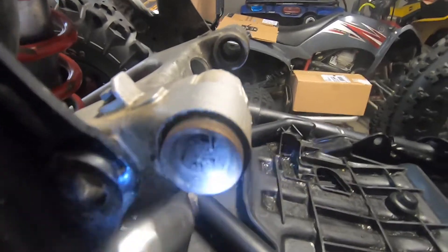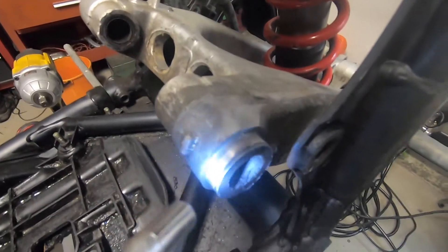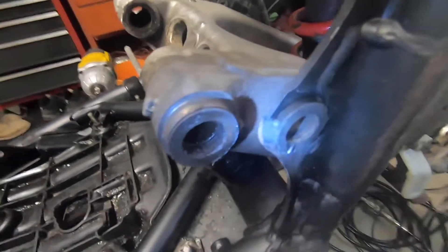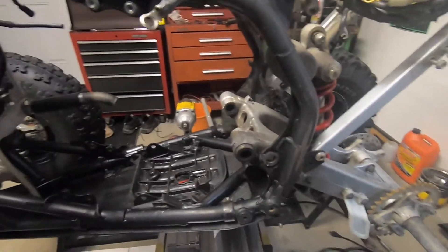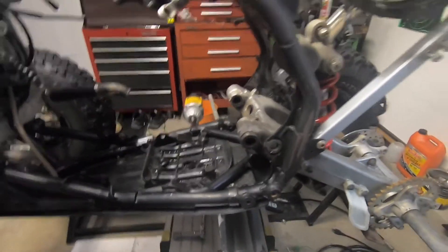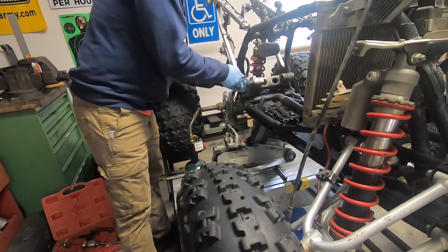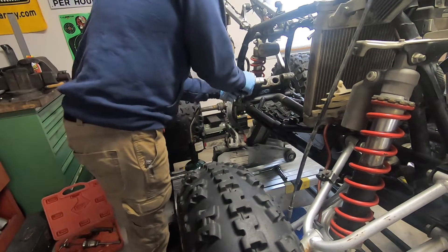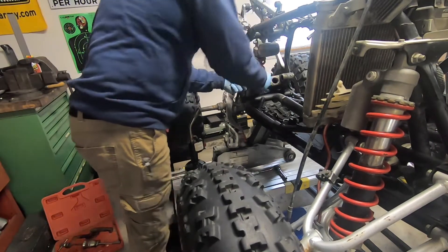It looks like the spacer is missing on this side too — I don't see it. But on the other side you'll see there's a spacer there. The other side's missing — hopefully that comes in the rebuild kit. Let me get you set up on a stand and we'll try to pull these bearings out with my blind bearing puller and see if I can't get this thing out. There we go.